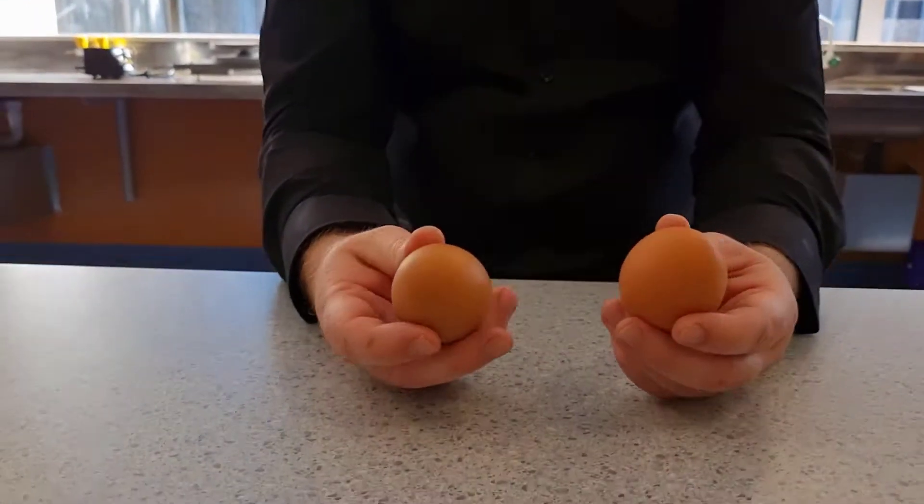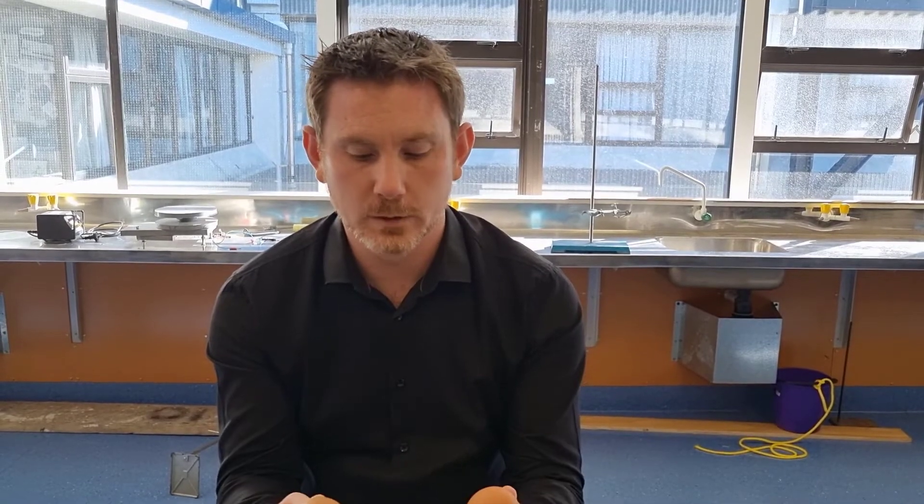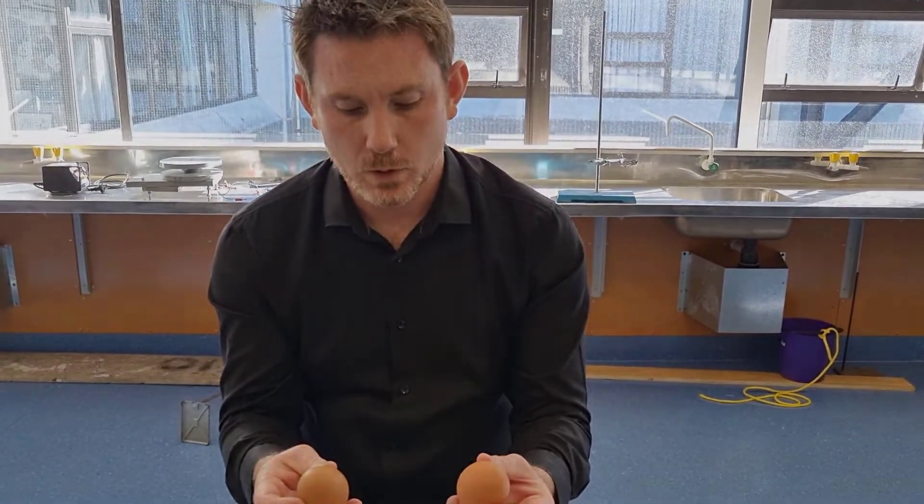And so then I would ask the students to make a prediction, and if they're feeling confident, they can take their chosen egg that they believed is hard-boiled over to the bin and try and crush it in their hands to see whether they're correct or not. But that's a nice little one for Angular Momentum — one hard-boiled, one not.